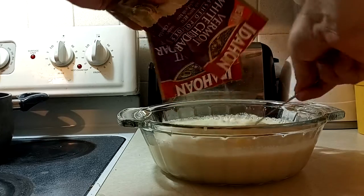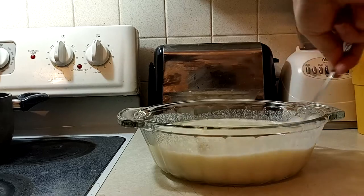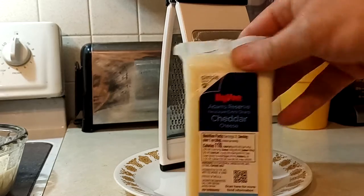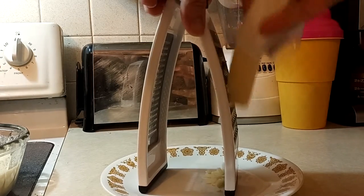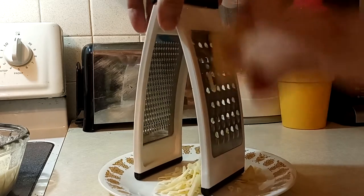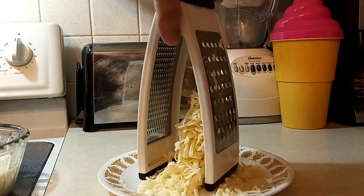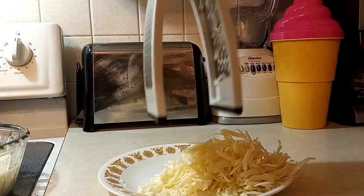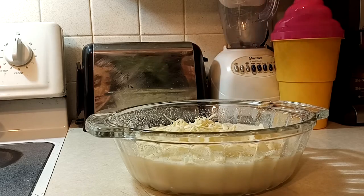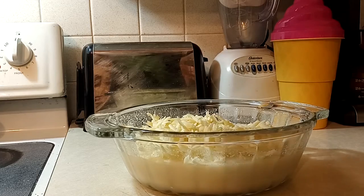Let it set and thicken up. Now for the cheese — I like white cheddar, but you can use any kind you want. Add all the cheese to the top. I'm choosing to shred my own cheese rather than use packaged shredded cheese, so it doesn't clump and will get all nice and melty over the top.